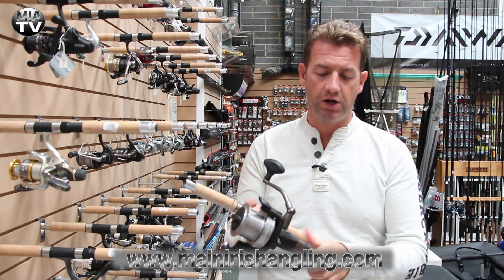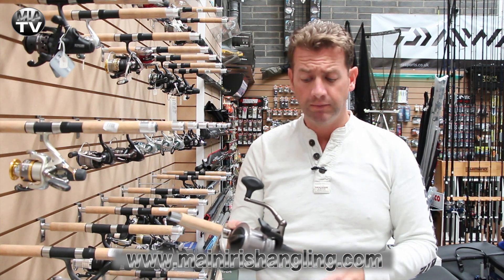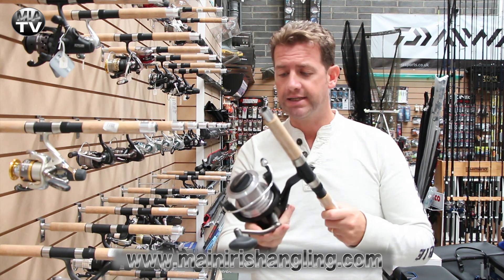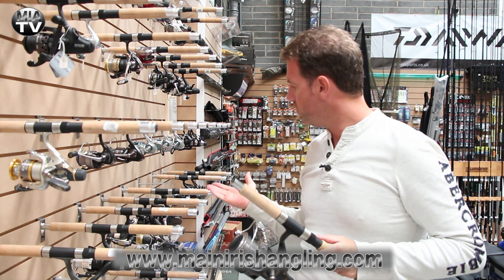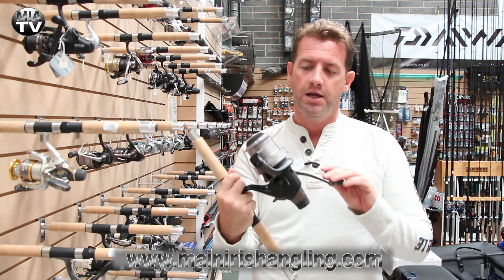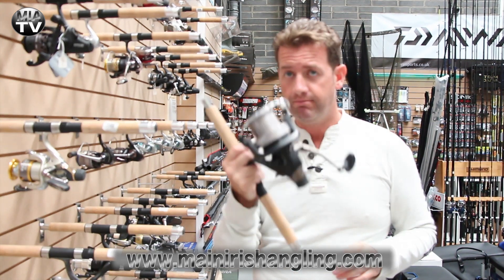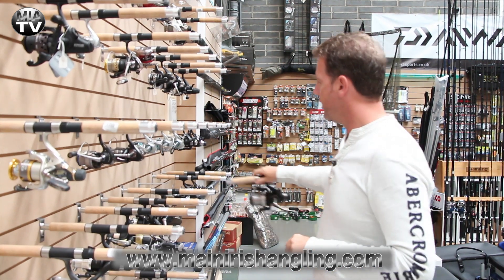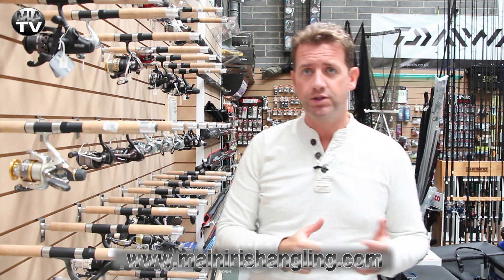Drag at the back for tightening up your bait runner so it doesn't run too fast. Superb piece of kit, so if you're in the market for two new reels, we have the more standard big pit reel or if you're looking for a big pit long cast style bait runner, check out the Mitchell range here at Maine Irish Angling. This has been Maine Irish Angling TV and we'll see you in the next video.